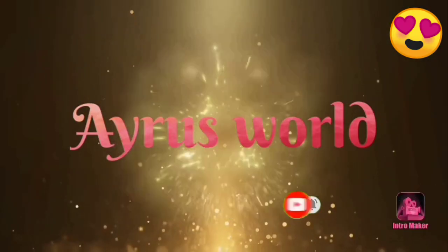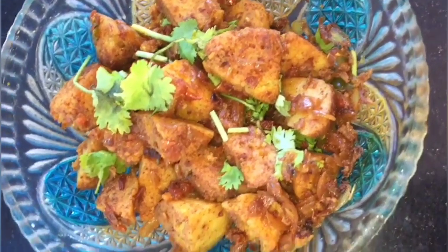Hello guys! Assalamualaikum, welcome back to my channel. Now we will be showing a recipe video.